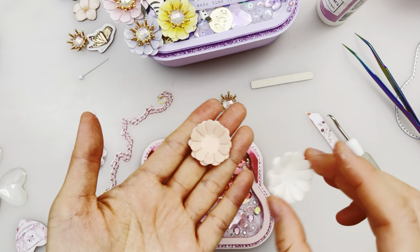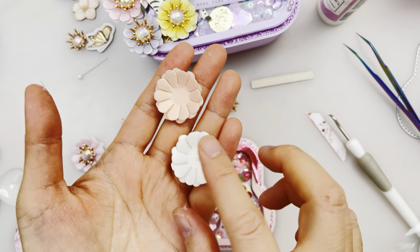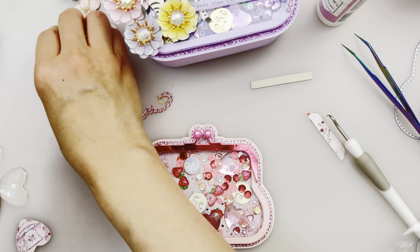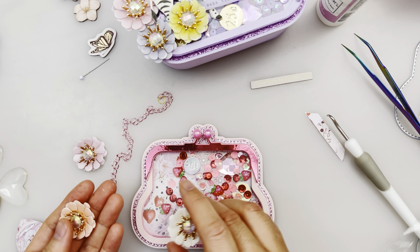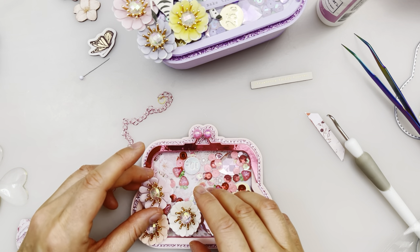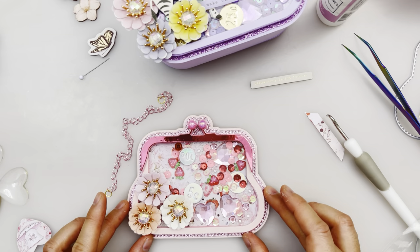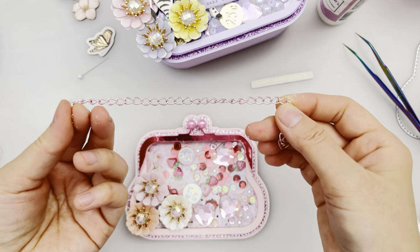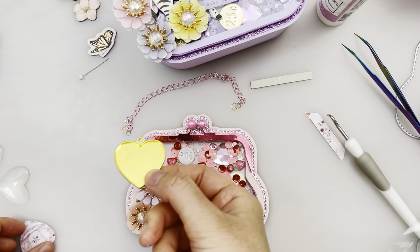This one is sort of an orangey-red color and this is just plain white with some white vellum on there. We're going to glue these onto the middle and place them onto the purse. Just waiting for the glue gun to heat up, then we can place these metal chains on there too. I'll also show you how I did the heart.